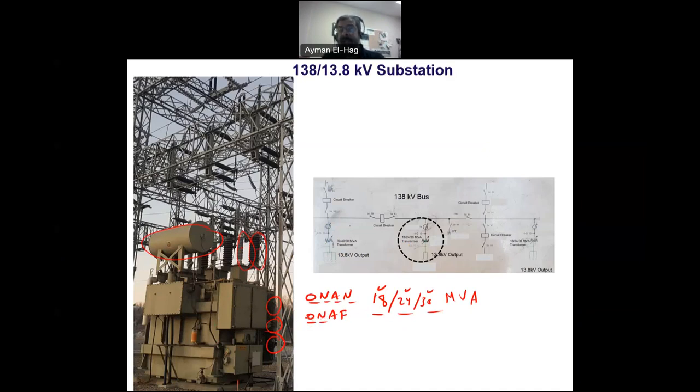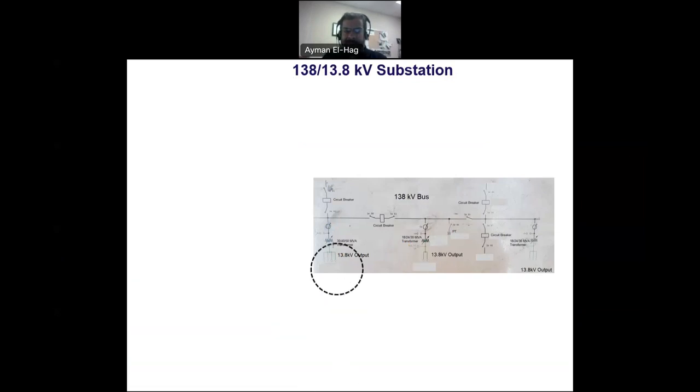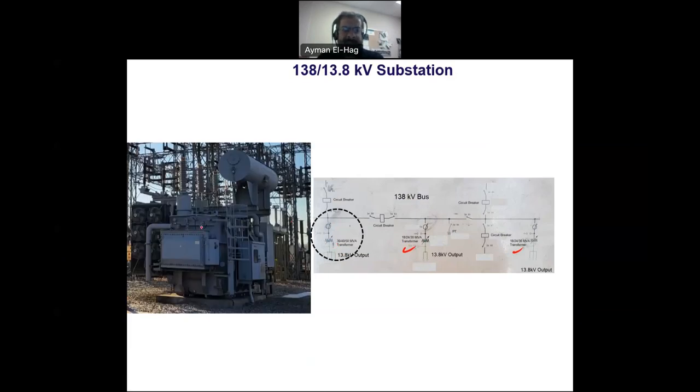There are two different types of transformers here. Two of the transformers are identical with an 18/24/30 MVA rating, while a third transformer has a higher rating of 30/40/50 MVA. Component-wise they look the same, but the higher-rated transformer is physically larger.